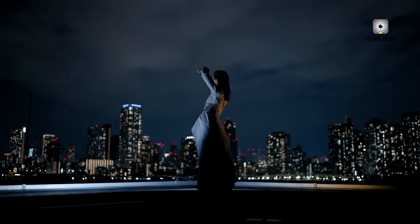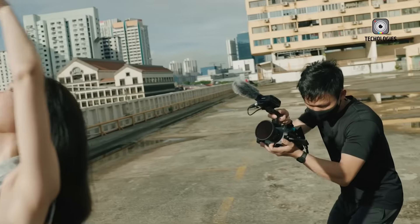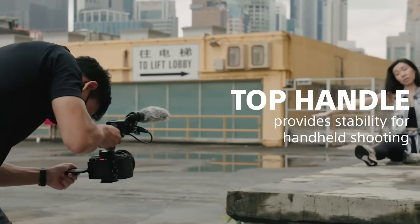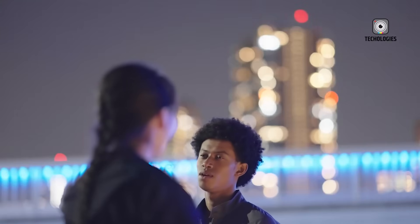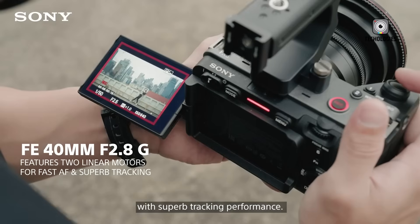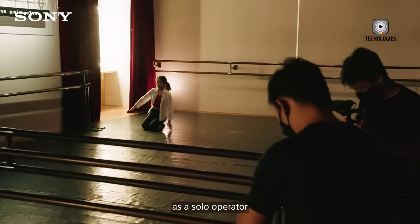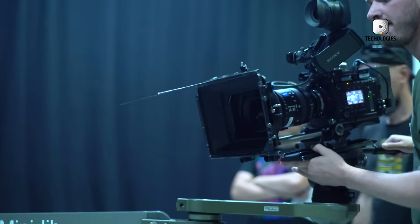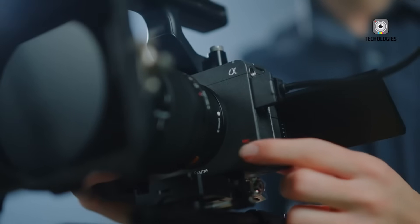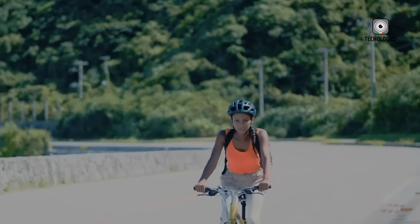Aside from these changes, the rest of the FSEA is virtually identical to the original FX3. There's no change in sensor technology, processing power, image quality, or physical layout. The FSEA retains the same 12.1-megapixel full-frame XMOR CMOS sensor powered by Sony's BIONZ XR image processor. This pairing continues to deliver superb video performance, including 4K recording at up to 120 frames per second, 10-bit 4:2:2 internal capture, and 16-bit RAW output via HDMI. The FSEA still offers more than 15 stops of dynamic range and an expanded ISO range up to 409,600, ensuring exceptional low-light flexibility.